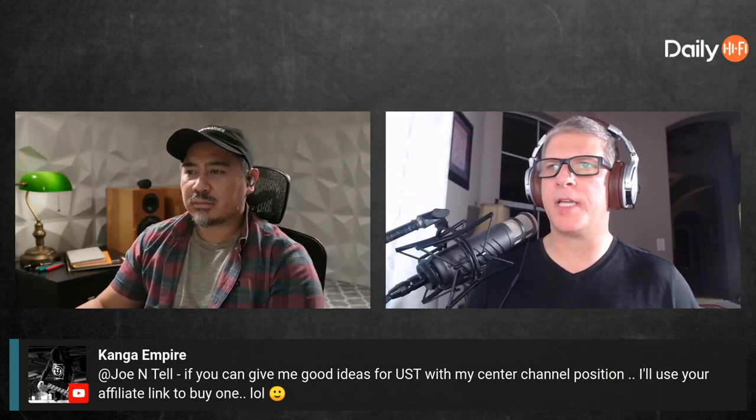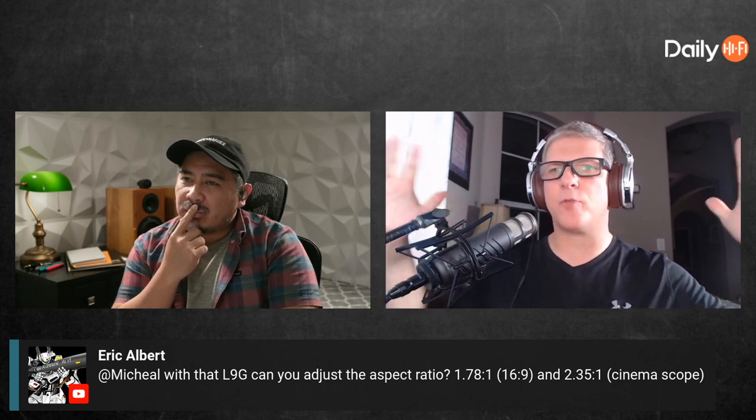Eric asks whether the L9G can adjust the aspect ratio — like 16:9 versus 2.35. Unfortunately, that's one of the downsides of ultra short throws right now: there's no lens memory because it's a fixed aspect ratio, 16x9. On a wide screen you're going to get gray bars on top and bottom. You can't really use a CinemaScope screen either since they're designed for a specific size. Most are paired with a specific screen — in this case they sent me the 100-inch.